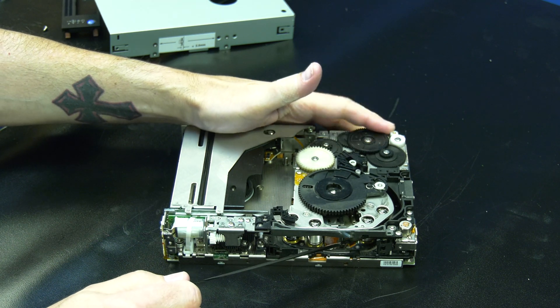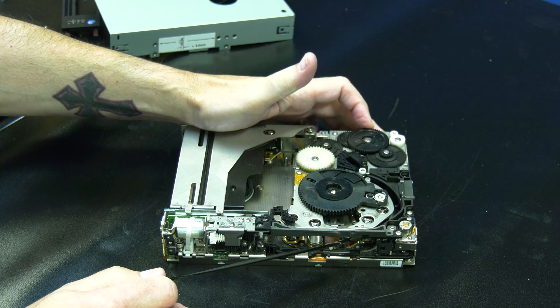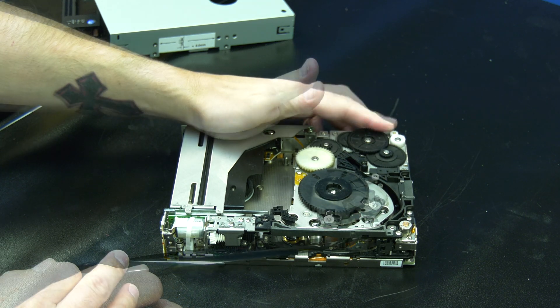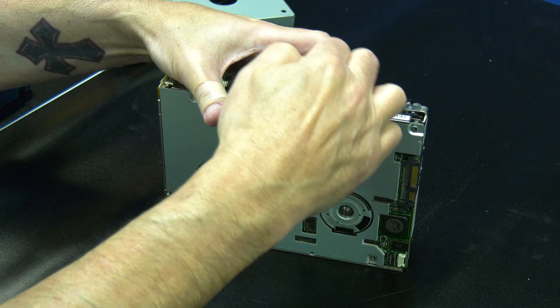Then you can rotate the gear on the left of the drive clockwise repeatedly while keeping tension on the tape until the leader is visible. Then you can use a screwdriver to pop the barbell out of the tape drive arm. The extraction is now complete.